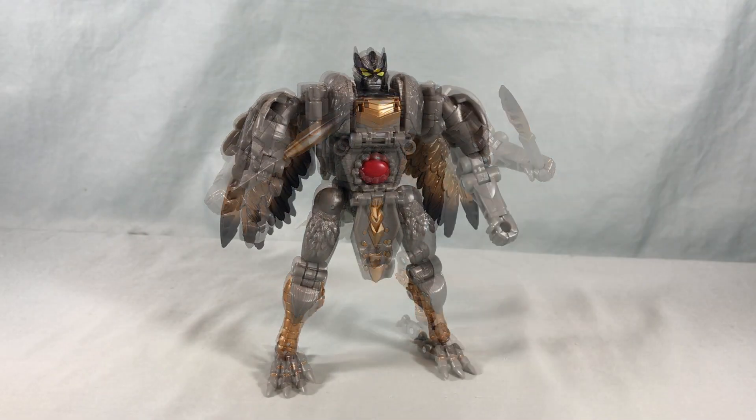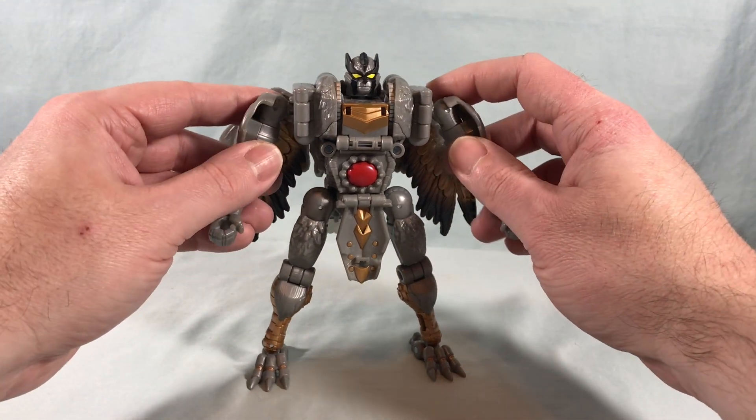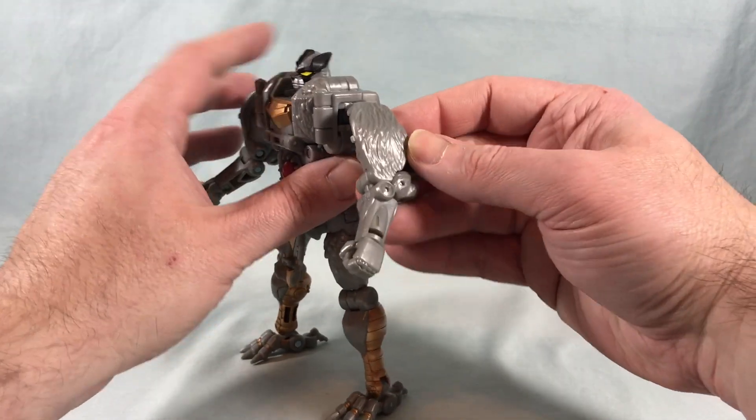Overall I think he looks pretty good. The paint applications are nice, articulation for the most part is pretty good. A few joints feel a little loose when not clicked into place, but when they're clicked they're solid — a little weird, but overall I think he looks pretty good. The transformation is fairly simplistic and actually borrows some aspects of the original transformation from the 90s toy, which is kind of neat.